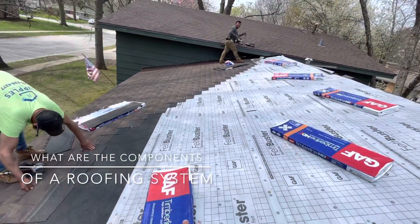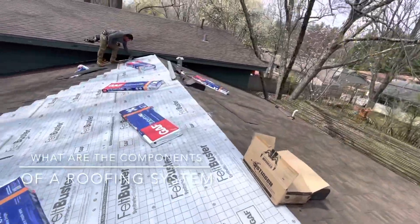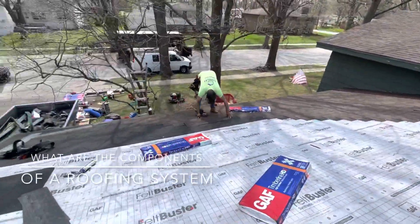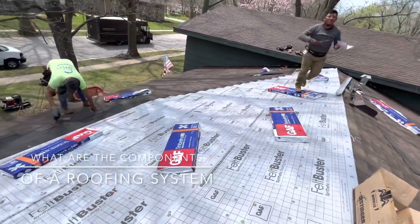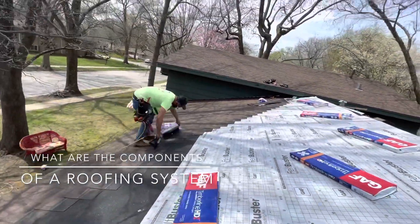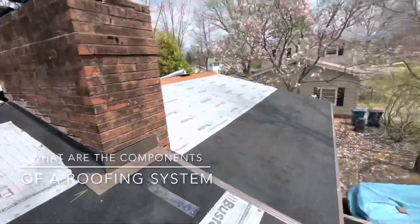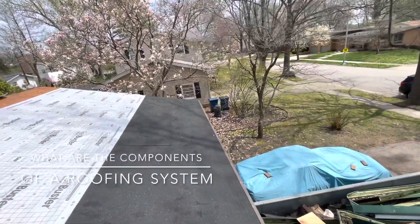Then you've got the felt — buster synthetic roof felt — all the way to the peak of the roof. That's the GAF Timberline Master High Definition installation. You can also see the ice and water right around the chimney area, two layers, with drip felt.